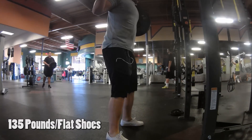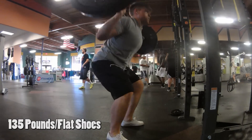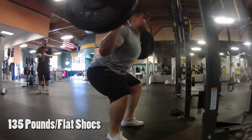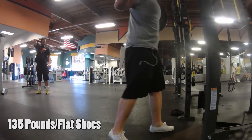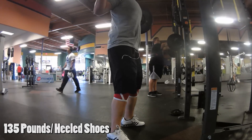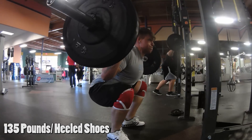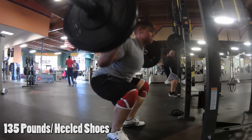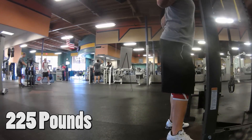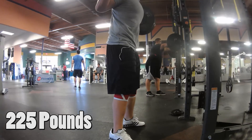Here we are at day number three. This is that 135 pounds I did with flat shoes — I was really stoked with how these looked and felt. I thought it was just going to be terrible, but I was pleasantly surprised. They're not perfect, but they're definitely a lot better than what the squats looked like in week one. Then this is me warming up with 135 pounds with the Olympic shoes and knee sleeves on, because I ended up doing five sets of 225 pounds — which I haven't hit in a while. I only did two reps per set, but it felt really nice.